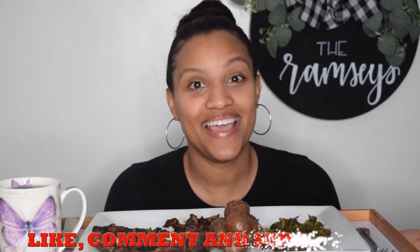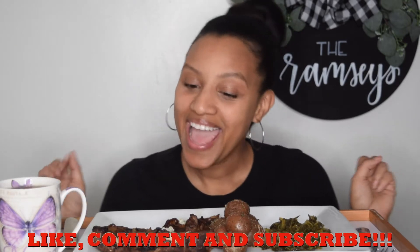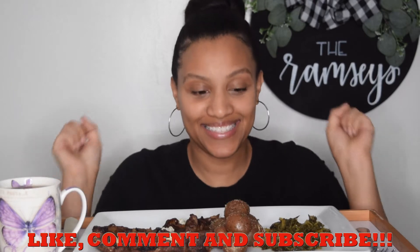Alright, y'all. Thank you so much for coming back to see me. If you are new here, welcome. Please like, comment, and subscribe. And y'all, today is a special little episode on Kala Foodie Dreamin'. I know y'all saw the title.